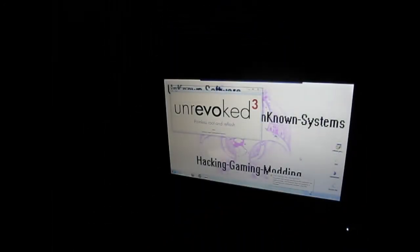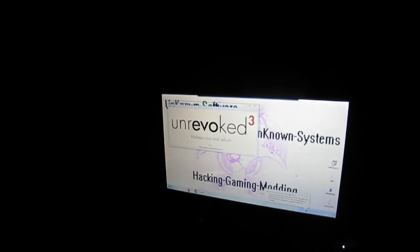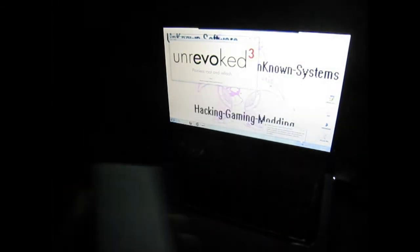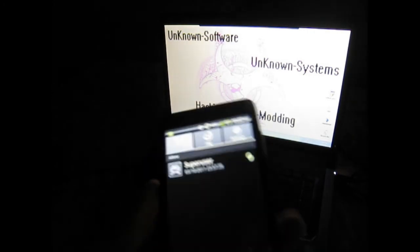Alright, if you can see on the Unrevoked screen — it says 'Done', which means the program has run completely and successfully. When it's done rebooting, you should have Superuser on your phone. There you go — Superuser request, allow it — and that's how to root the HTC Evo.